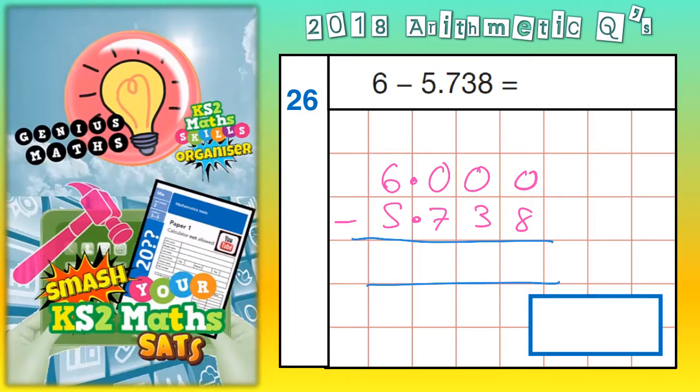What we're going to do now is a column method, and there's going to be a lot of borrowing involved here.